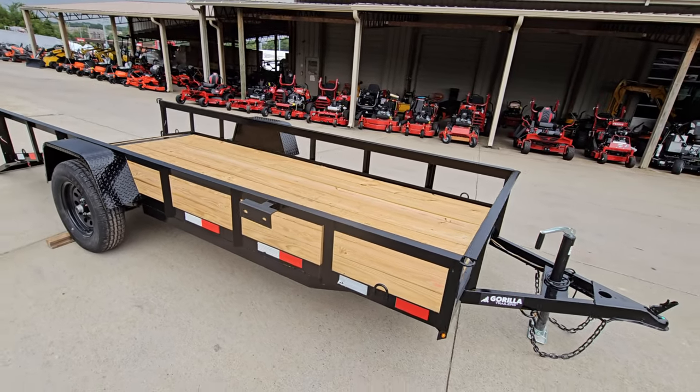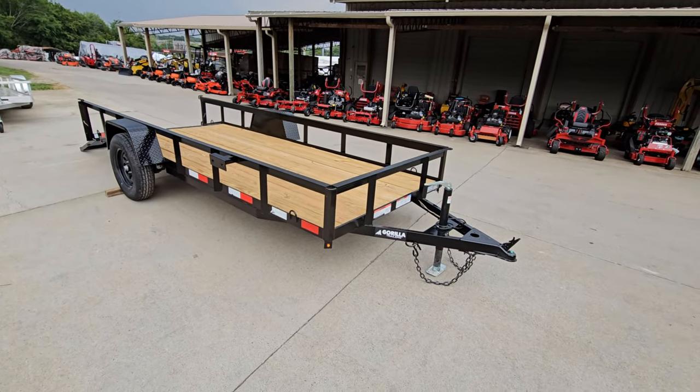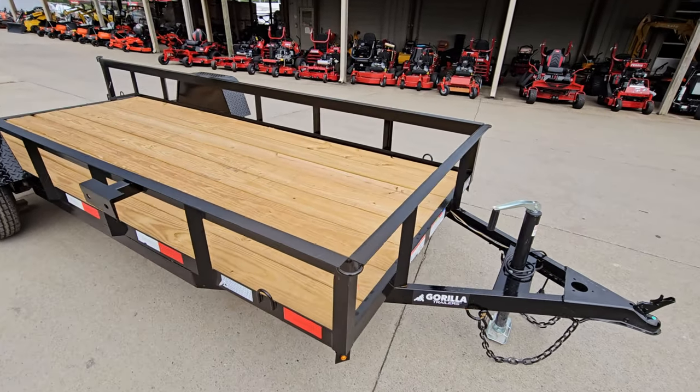There's also a spare tire mount to make it more convenient — if you're carrying a spare tire you can have it bolted on there. We do sell those here in case you want to purchase one.